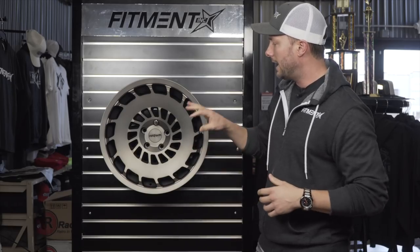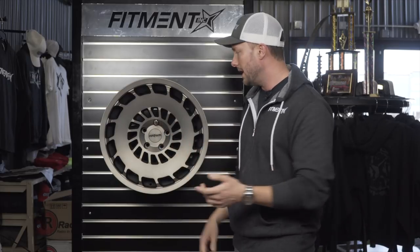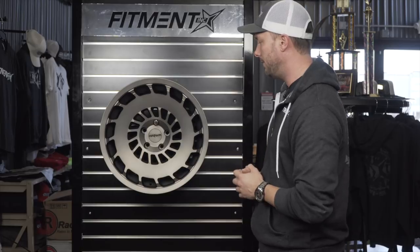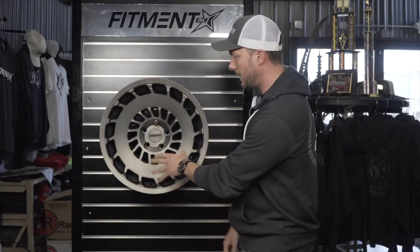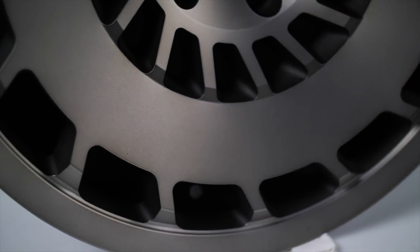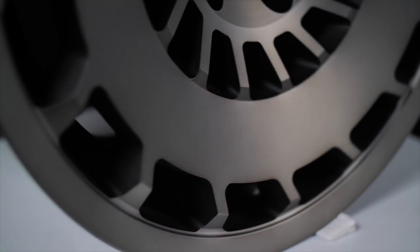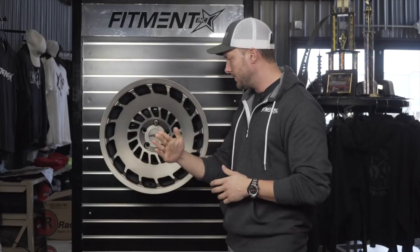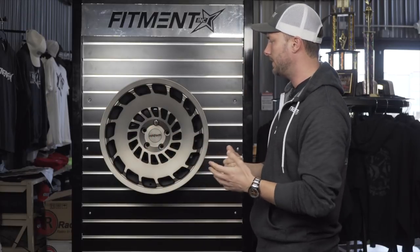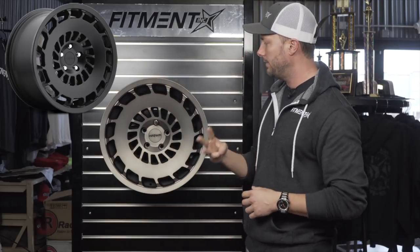Really cool looking wheel. The finishes this one comes in — you're going to see three different finishes. The dark tint is probably one of my favorites; it's a really funky color. With our big fluorescent studio lights here, when it hits it, it almost has a titanium-meets-matte-bronze finish. It kind of shifts depending on the light, which is unique. Other than this one, you can also get machine silver and matte black — so three finishes total.